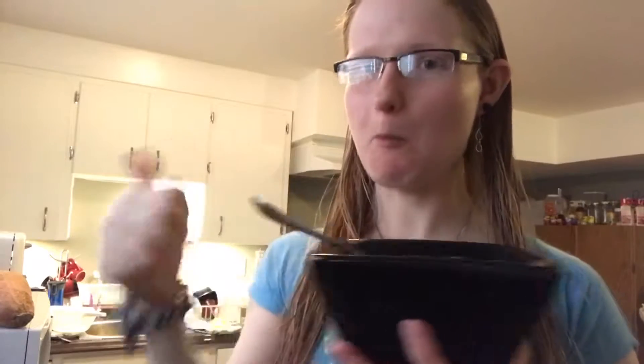Oh yes, that's really good! It's nice if you like the dark, rich taste of cocoa or cacao powder. It kind of covers up the banana flavor for the most part.